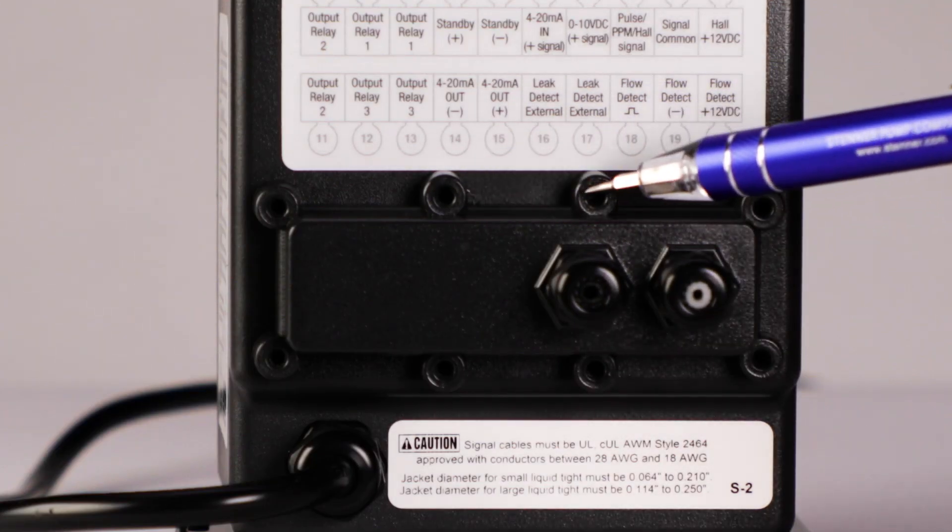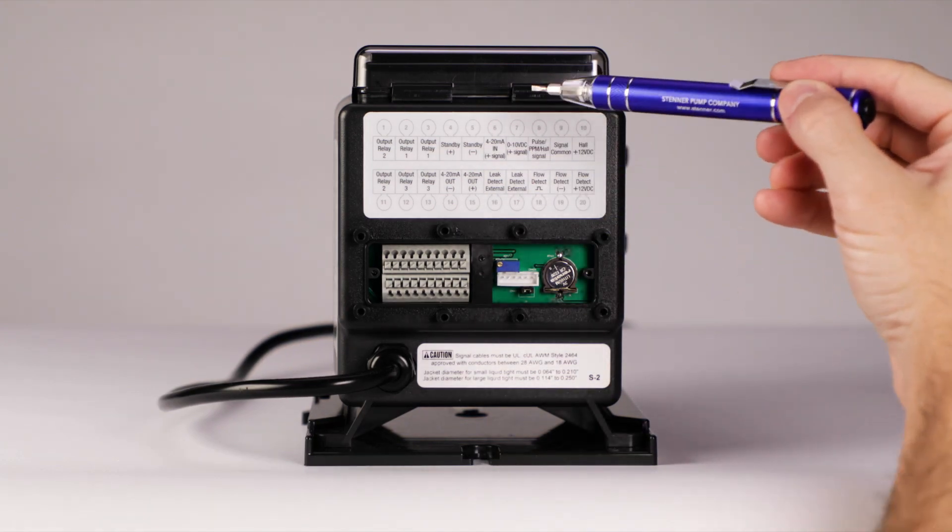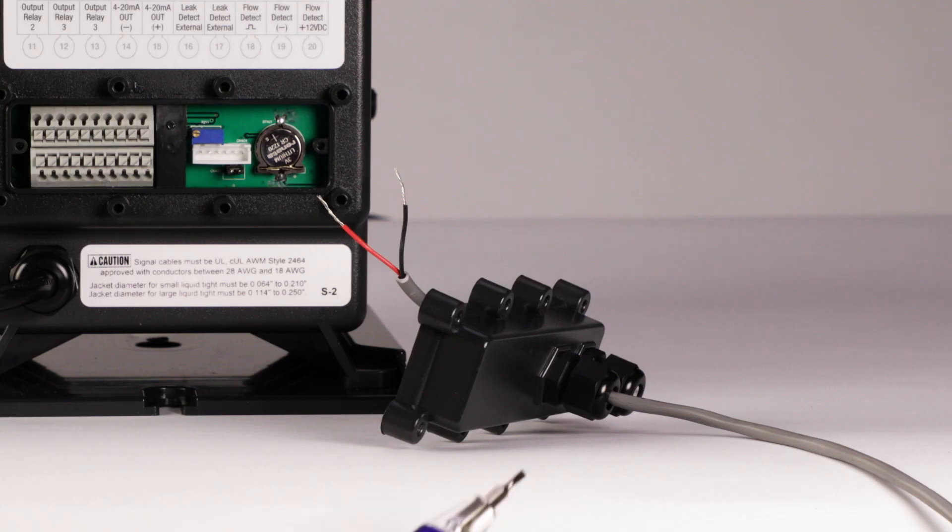Remove the eight screws and remove the terminal cover. To connect the correct terminals, note the pump orientation. The control panel is at the top. Run the signal wire through the proper cord grip.